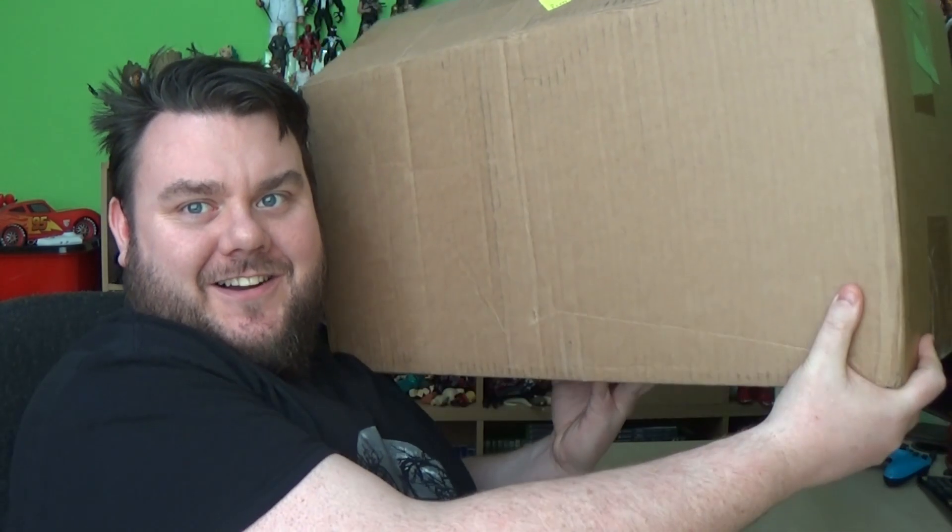Look what I got! It's a huge box! Look at the size of it! And it weighs a ton. The lovely people over at Funko UK have sent us a massive box of Marvel products.